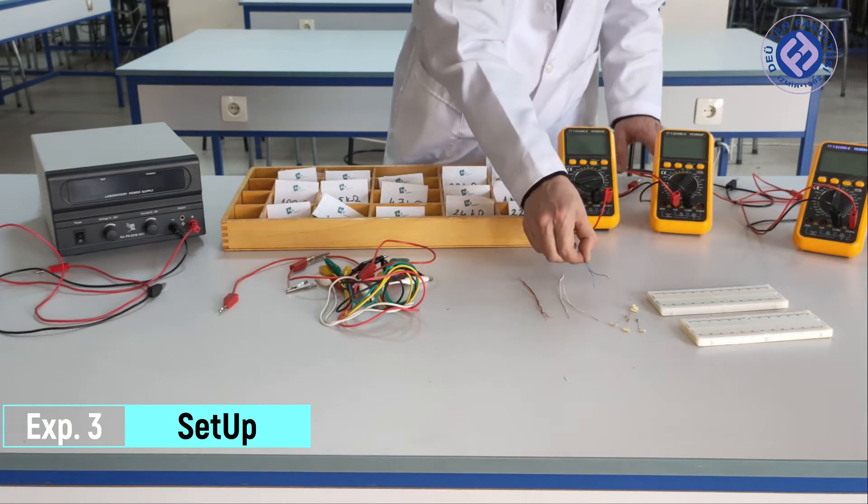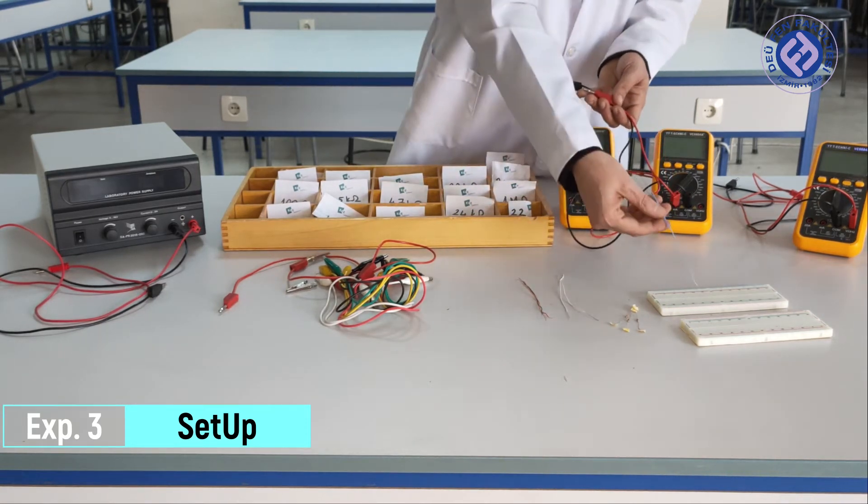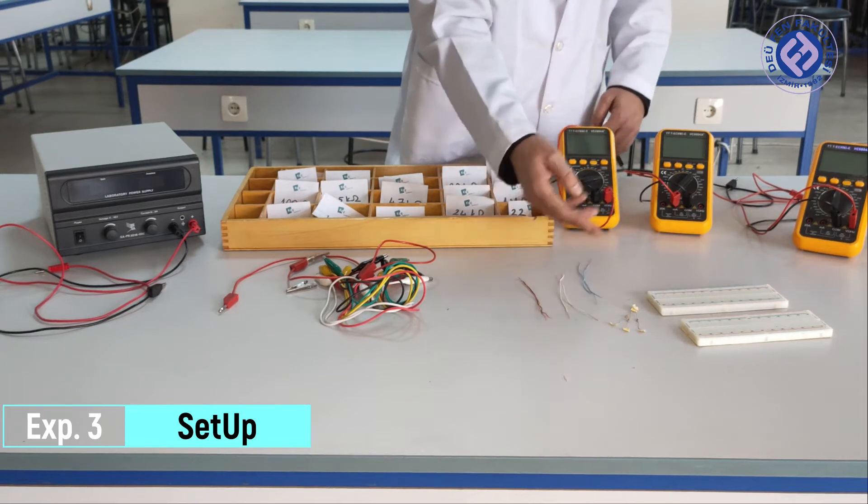We will use our thin connecting cables to connect our power supply and multimeters to our electronic board.